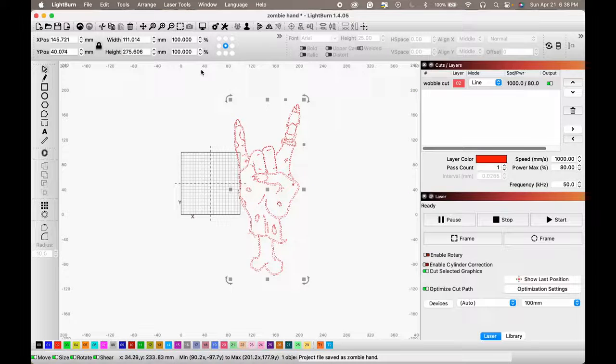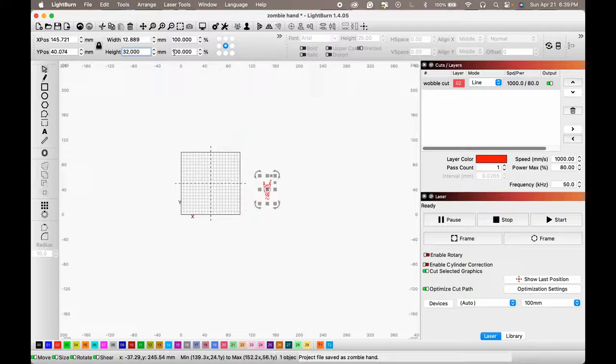Now it's huge at over 275 millimeters — I don't want it that big, I want it to be a little over an inch. Let me grab my calipers and measure out about how big I want it. A quarter inch looks good, so let's go with 32 millimeters.